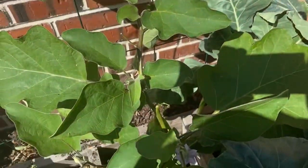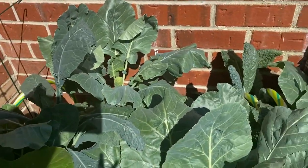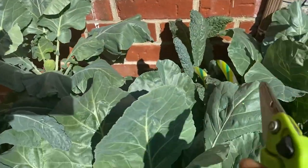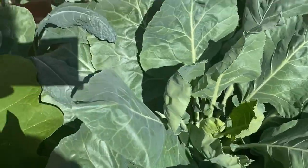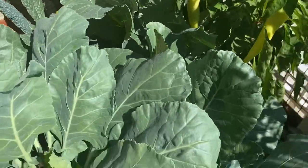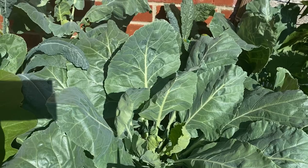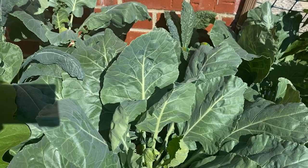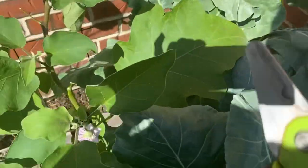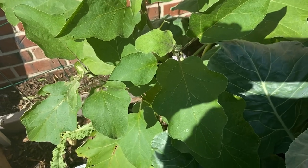We're out in my 5x5 garden bed. All the greens — collard greens — and we got some dinosaur kale growing up in here. Looking good. No holes, so she looks pretty good. I do need to harvest, and I will harvest the next time I'm off. I also wanted to show you guys my eggplant that finally, finally grew.